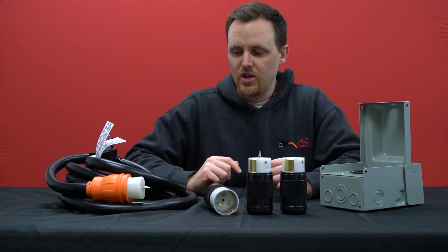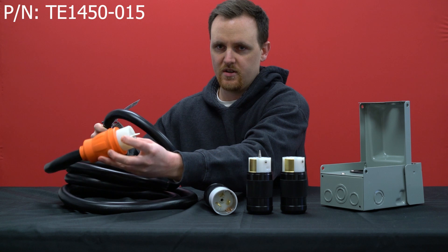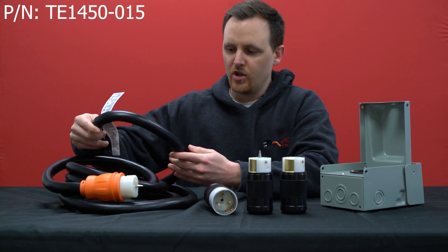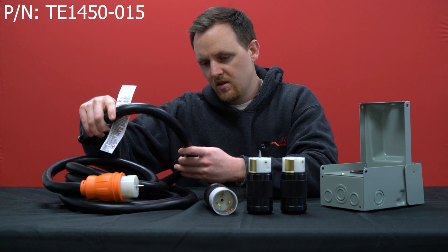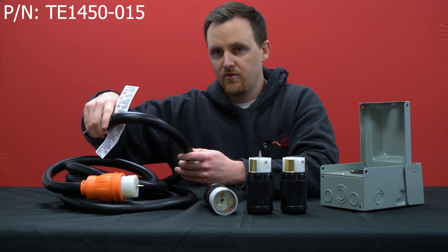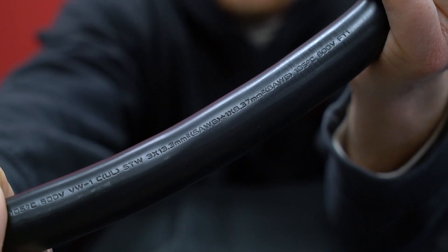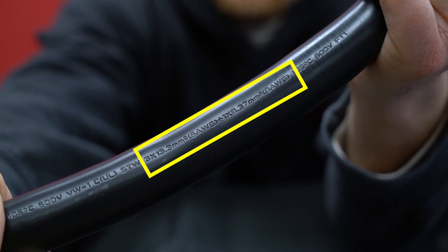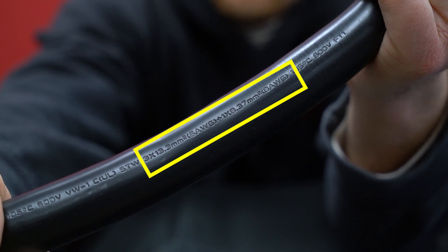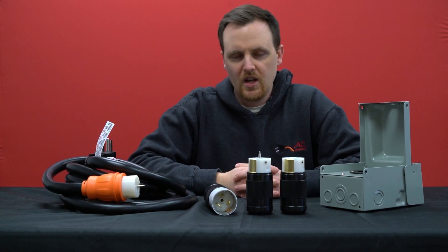Another way to check is by looking at the cord itself. You can look for the cable specifications — it'll either say 6-4, meaning 6 gauge four wires, or in this case it's 6-3 and 8-1, where the ground is 8 gauge rather than 6 gauge.